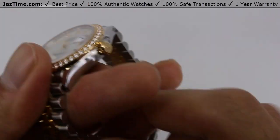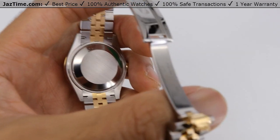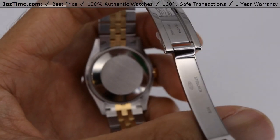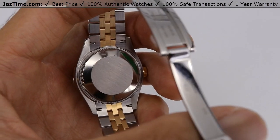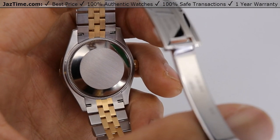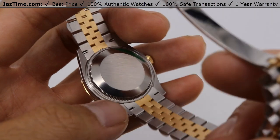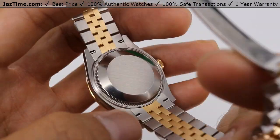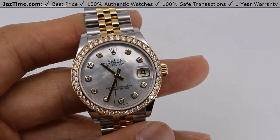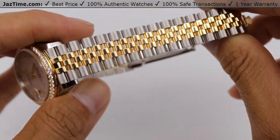Now let's talk about the movement. The movement was updated — this watch has reference number 278383. The old reference number 178383 had an older movement and a slightly different case. This is the 2020 version, and it has a caliber 2236 with a precision of plus or minus two seconds a day and a power reserve of 55 hours. It's more precise than the old movement and has a slightly longer power reserve — that's what you should take home if you're deciding between the old and the new.